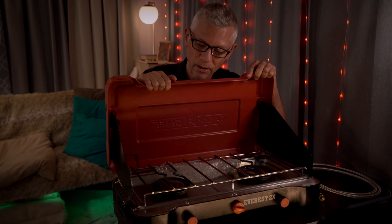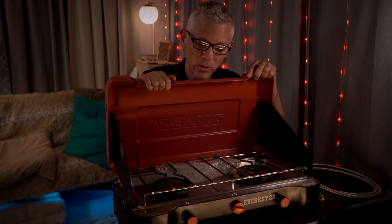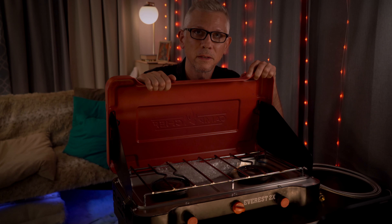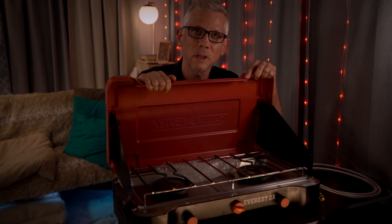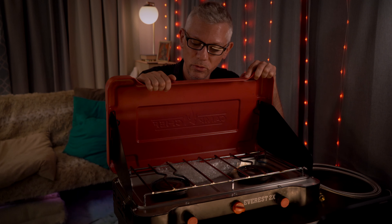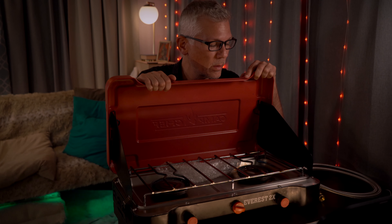I've cooked on a lot of things — single burners, whisper light, all sorts of cooking on a fire. So far, for car camping, this is my go-to stove. It makes cooking really easy for a family. It's pretty lightweight and portable.